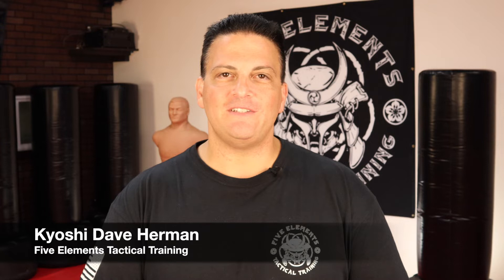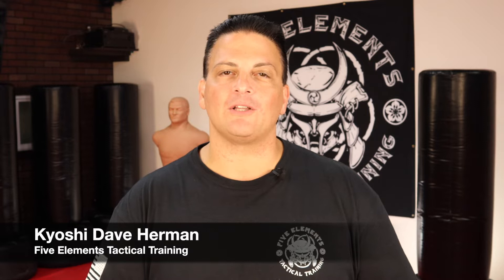What's up Warriors? This is Kyoshi Dave Herman with Five Elements Tactical Training, here to share with you some warrior skills and drills that anyone can learn and everyone should know. If you're new to the channel, welcome and thanks for stopping by.